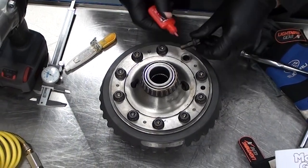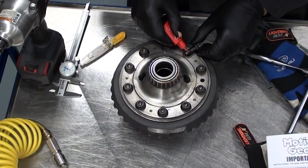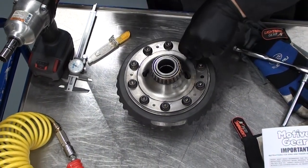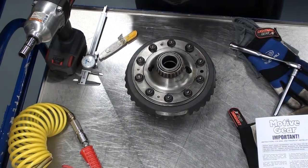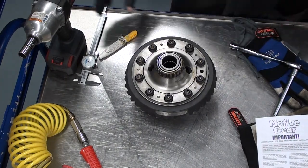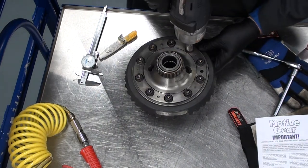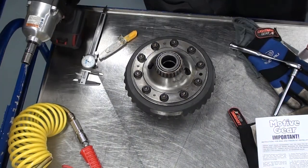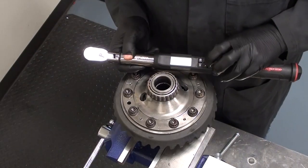Apply the last bit of threadlocker to the final bolt. Secure the case in a bench vise, making sure not to damage any of the bearings.